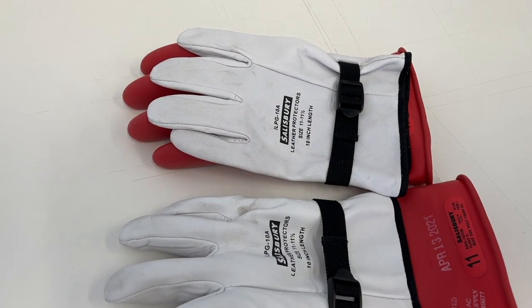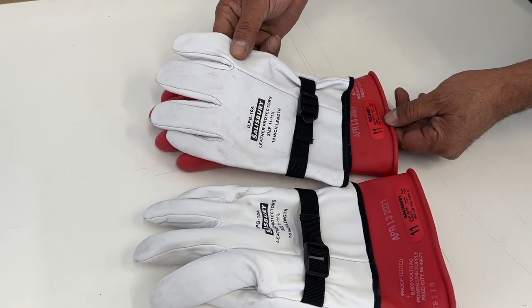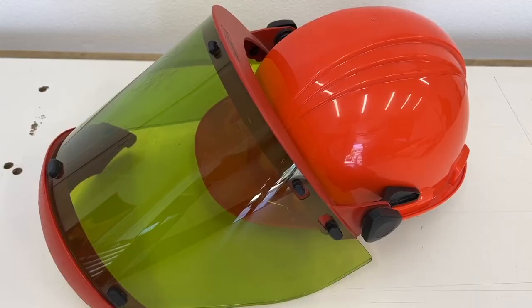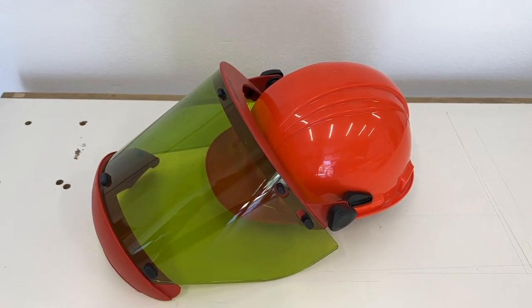Using correct and proper safety equipment is vital. At a minimum, insulated gloves with the rubber inner liner and leather protector outer, and a face shield or safety glasses at a minimum.